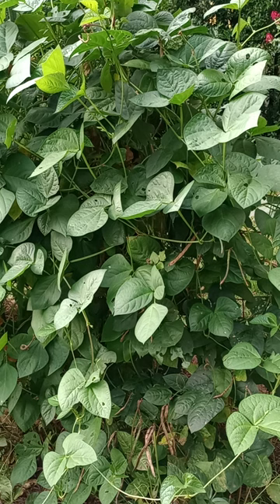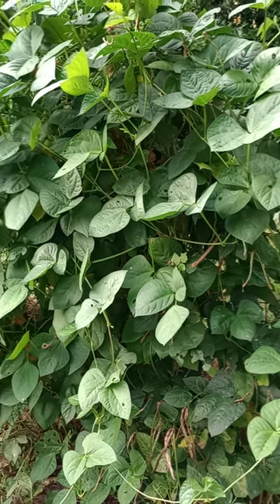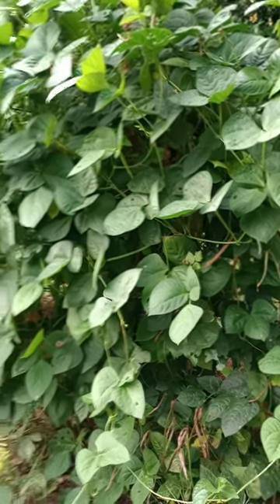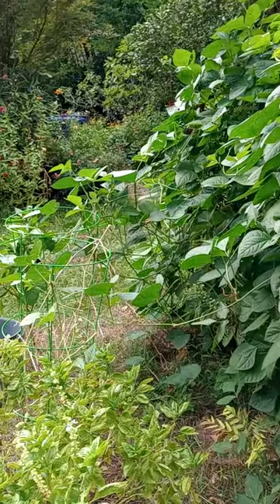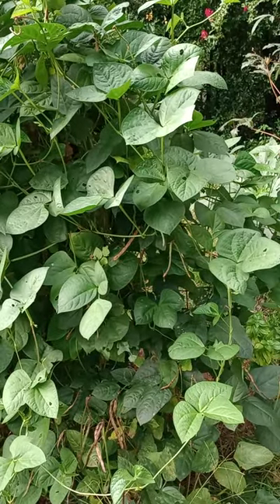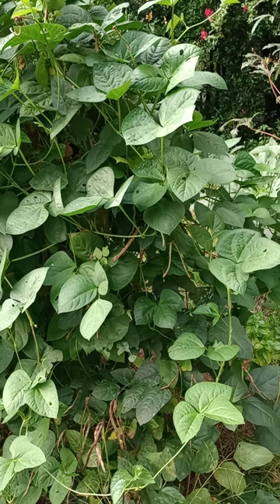Their height can be up to four feet, and their width can be up to two feet per vine. However, there are dozens of vines here, so it's kind of impossible to tell which is which. There's so much vining going on — they're even going into the tomato cage. It's truly absurd. This patch — and you can't even see the trellis they're growing on — is at least two feet wide and about six or seven feet long. A lot of vineage.